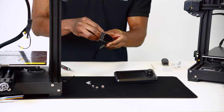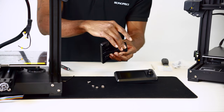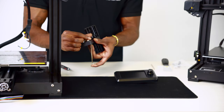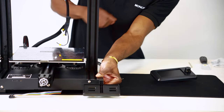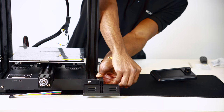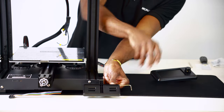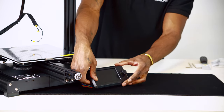Let's take out our screen bracket and insert four M4 x 12 screws into the right side of the bracket and four M4 t-nuts on the left-hand side, threading each together but not tightening them down. Insert the four t-nuts into the grooves on the side of the printer's base and tighten down the screws to secure in place. Attach the ribbon cable to the screen and press fit the screen onto the bracket.